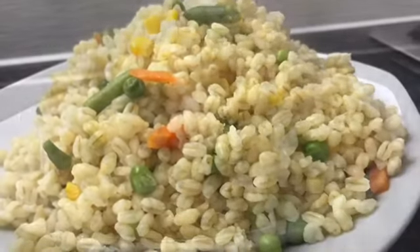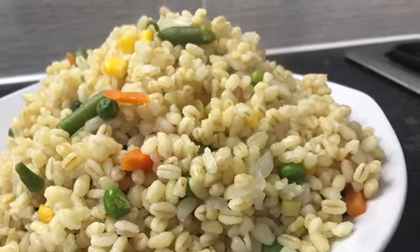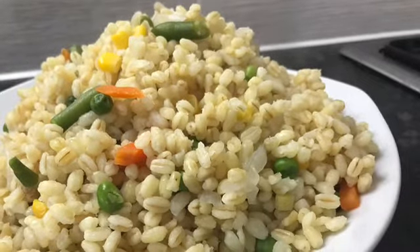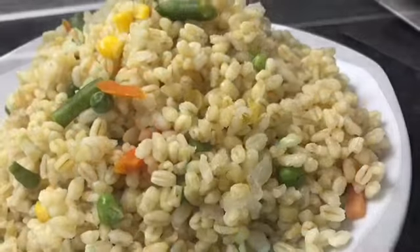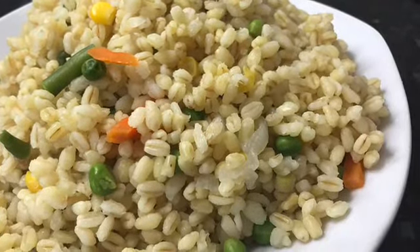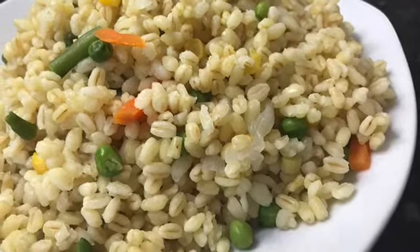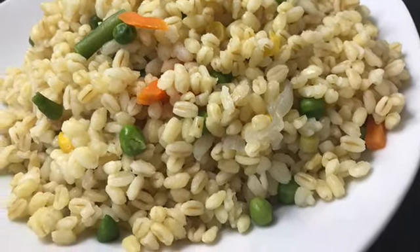That's how it looks — I've served it and you can see it looks exactly like your ofada rice. Try it and let me know how you feel about it. It also tastes great! This is my own version of a substitute for ofada rice — without the smell and with the same nutritional value. Alright, I'll see you later, bye!